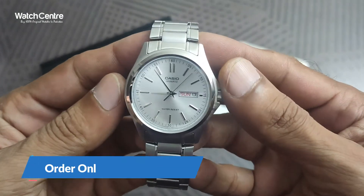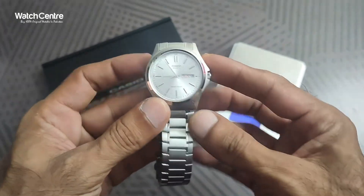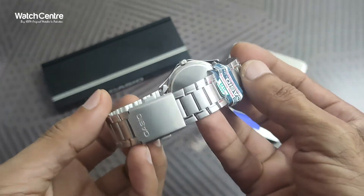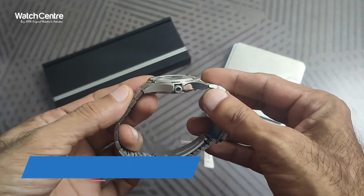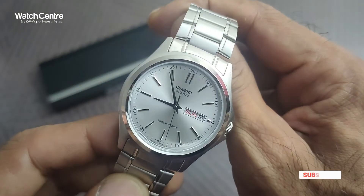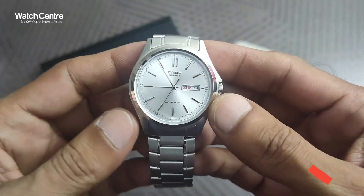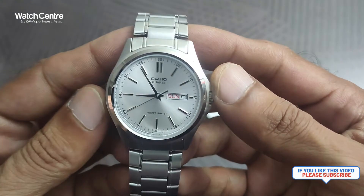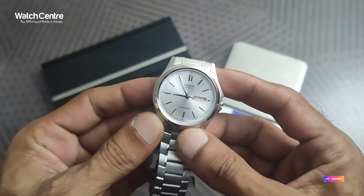You can order this men's Casio quartz watch in Pakistan from our online store WatchCentre.pk. Cash on delivery is available within Pakistan and you will receive your watch within two to three days. You can also send us a message on our WhatsApp number 0310-2223484 to inquire about this or any other Casio watch. Please subscribe to our YouTube channel and click the notification icon to get updates on Casio and other branded watch reviews. If you liked this video, please share. Thank you for watching.